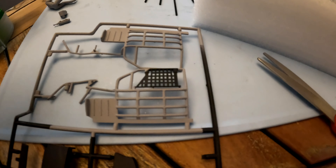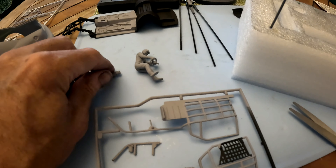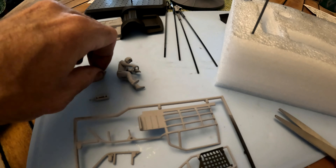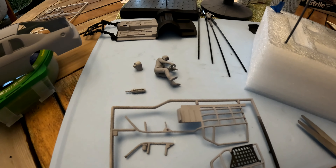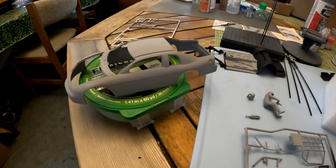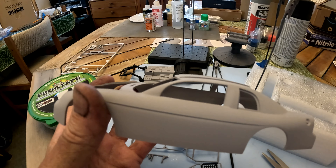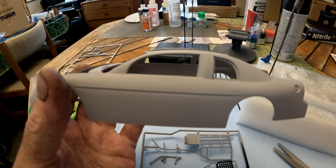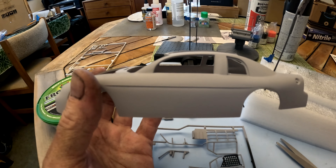Now I've got to paint my driver, paint my fire extinguisher, and then the blower motor. Then I think my interior stuff will be done. And then I've got to tackle the elephant in the room, which is masking off this car and painting it so that the decals can go on. We'll save that for the next video. See you guys.